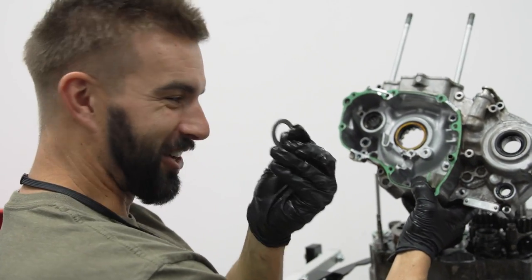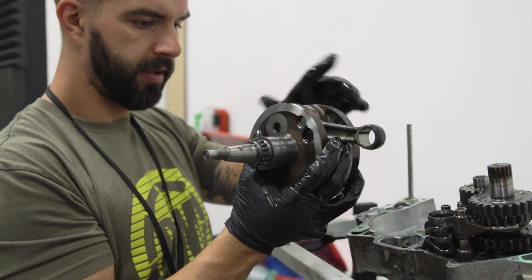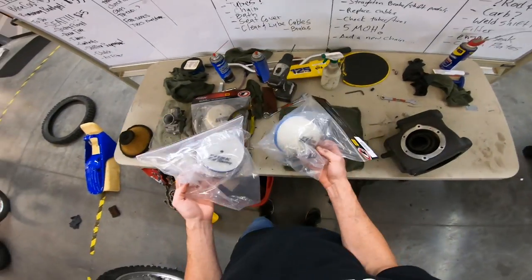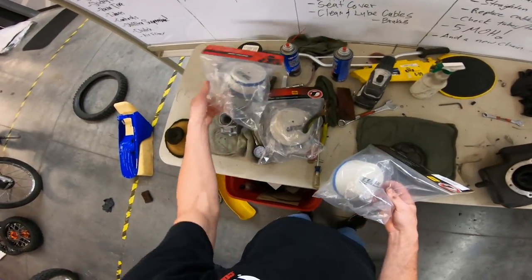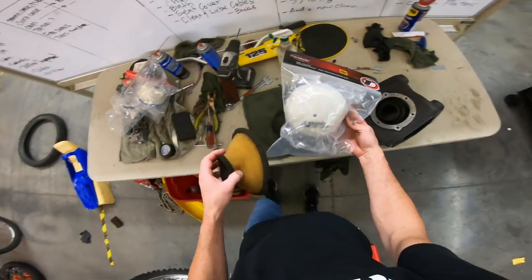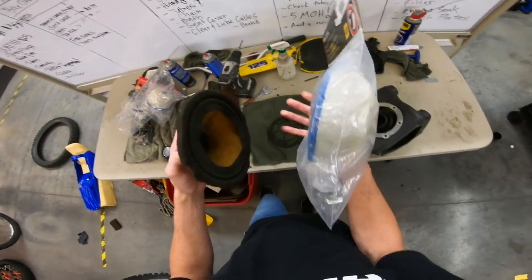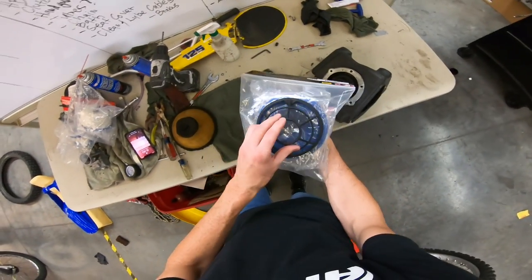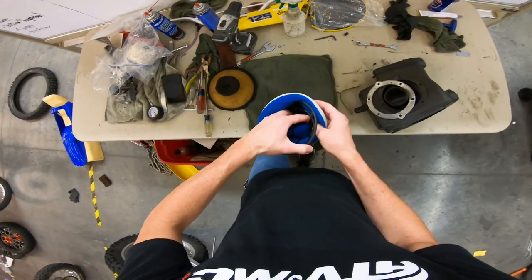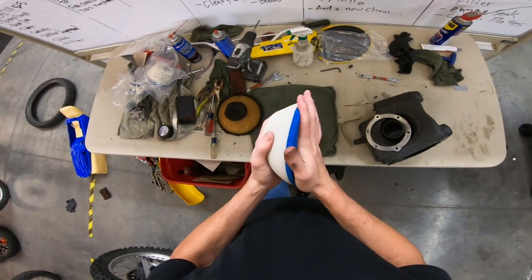Pro tip: watch for washers when you're pulling your cases apart. Out with the old. I looked at all the round filters we had, and luckily I think this one might be a winner. This is the stock one, and looking at this new one, the cage is going to match up — let's go ahead and fit this thing in there. I think that's a perfect fit.